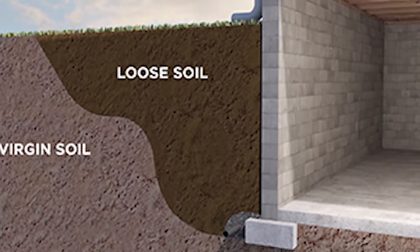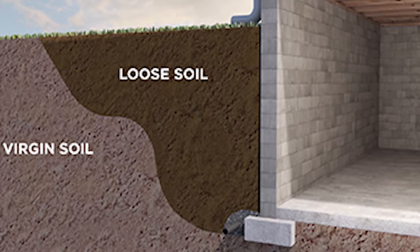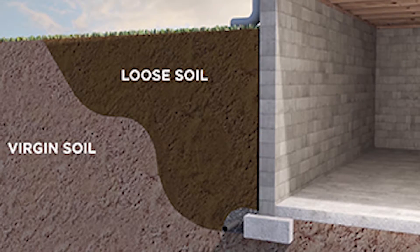They then drill through that active zone that we referred to and hope that they get to an area of virgin soil where the helical may or may not hold your wall. A lot of times this doesn't prevent the wall from further moving in, and it will continue to shear because it's just pulling on dirt that is disturbed to begin with.